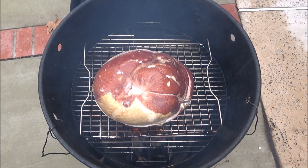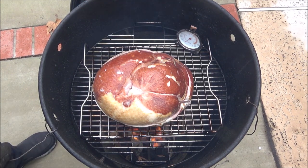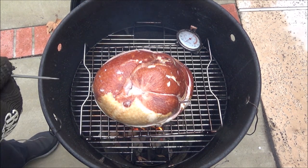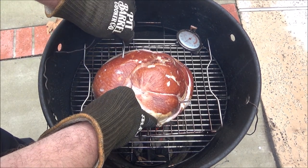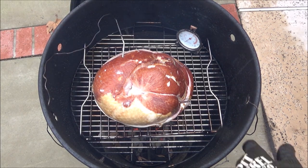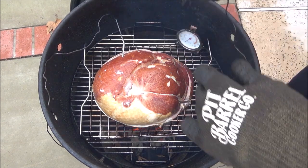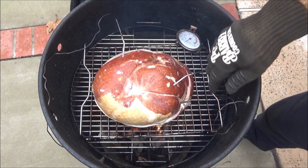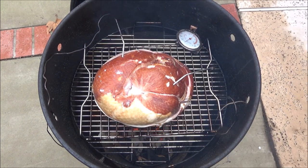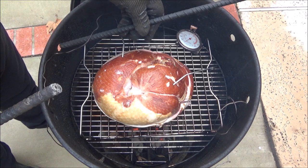I'm going to put this temperature gauge in the corner and I've got a couple probes here. I'll push one in right here - make sure you don't hit a bone. Since this has got a dual probe, I'll put in two. The bone's right here, so let me go kind of like this. Sometimes you've got to be careful when working these rebar pieces.